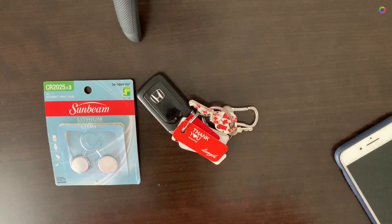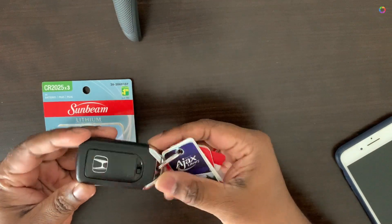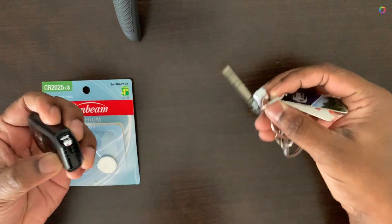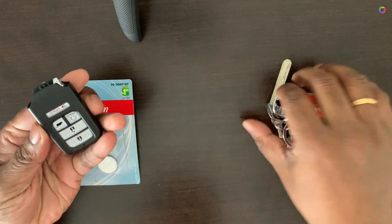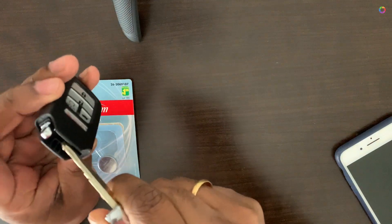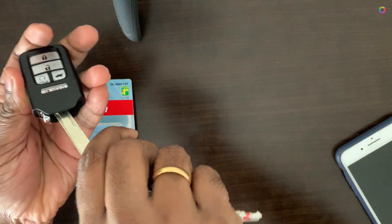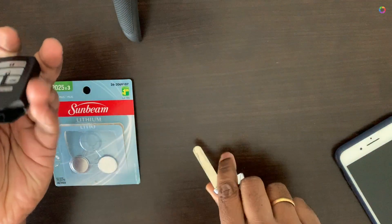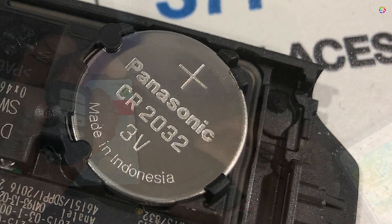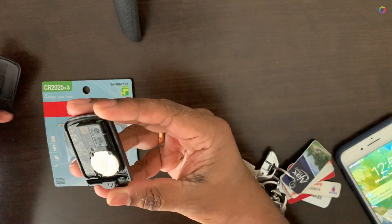It's pretty simple. You just need to know how to open the keyless remote. To do that, just take out the key and insert it in the small slot in the middle of the remote. After inserting it properly, just tilt it a little hard and it will open simply.